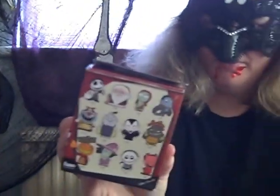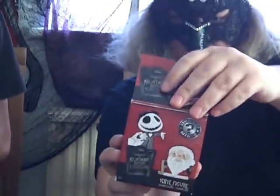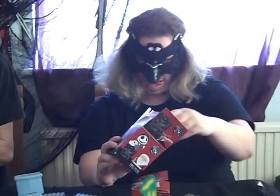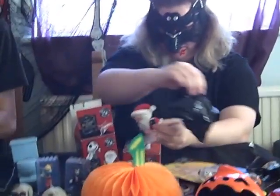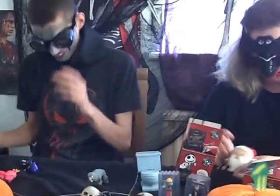I've got these blind boxes, which are Nightmare Before Christmas — sorry, I've got the box the wrong way around. I'll open them. This is the Santa Claus one, where they tried to take over Christmas. I've watched it. Got it right.